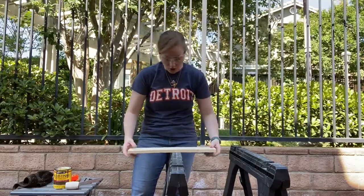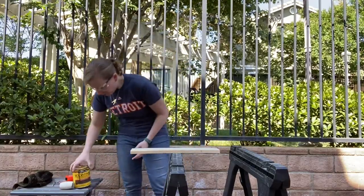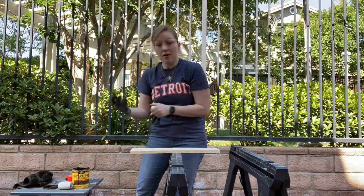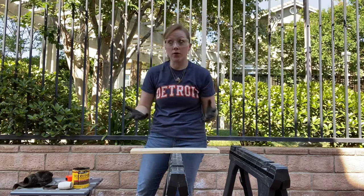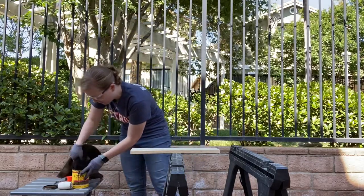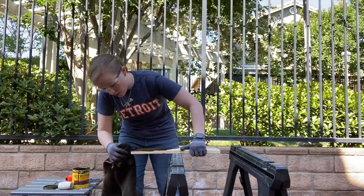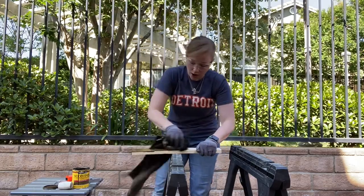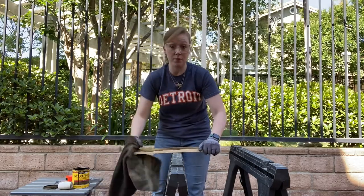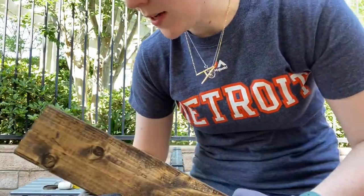Moving on to step three. You have your wood — any size, any type. We're going to stain it now. Any kind of stain works. This is my favorite color, dark walnut, and it goes really well with pretty much anything. Grab some gloves and an old rag and do a simple stain. Make sure you get every single edge, and don't let the stain build up or it will be sticky. Take a clean part of the cloth or a towel and wipe off the excess.